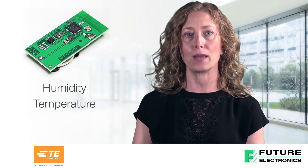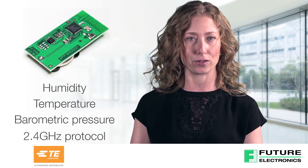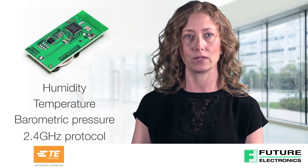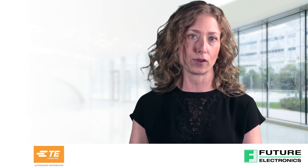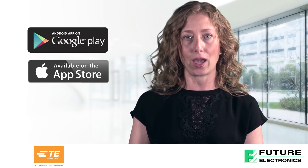TE's BLE sensor tag reports humidity, temperature, and barometric pressure through a standard low-power 2.4 GHz wireless communication protocol. The mobile application that connects to the sensor tag can be downloaded for free from the Google Play Store for Android or the App Store for iOS.